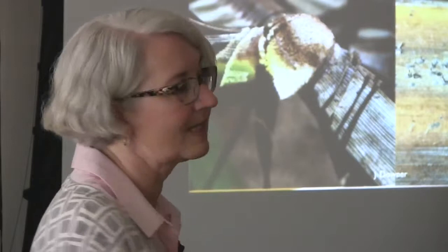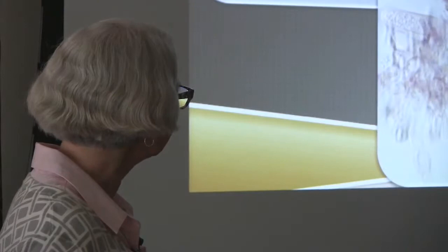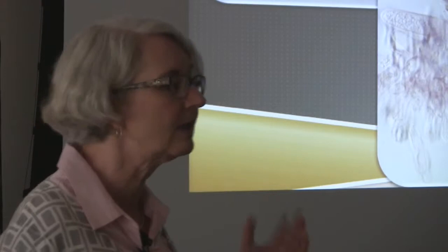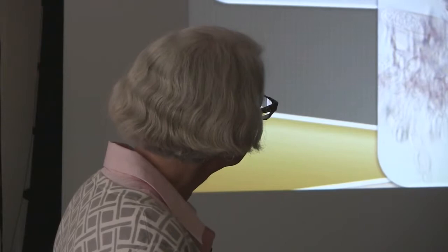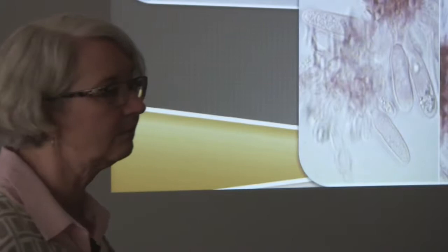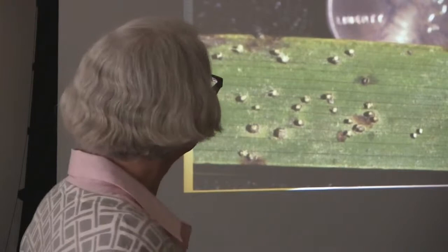So what else? We look for which kind of fungus and which kind of spores: does it have the nice canoe shapes of Fusarium? Does it have the little round or tiny ovals of pink rot? Does it have the bigger rounder ovals of Dothiorella and Neofusicoccum? There's a whole big bunch of these now.